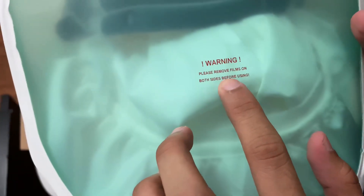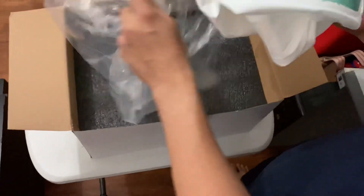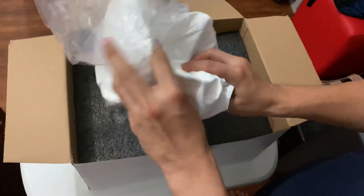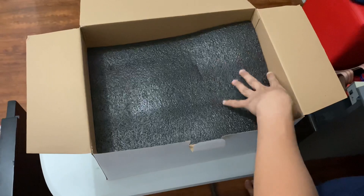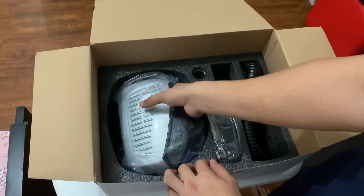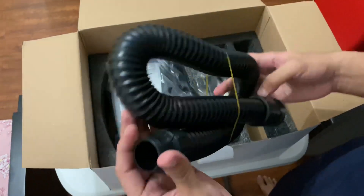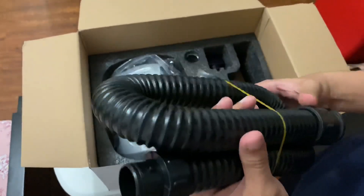Then, this is the hood. Remove films on both sides. I guess this one is a clear plastic, once you remove the film. Then, inside you can see the tubing that connects the respirator unit to the hood.